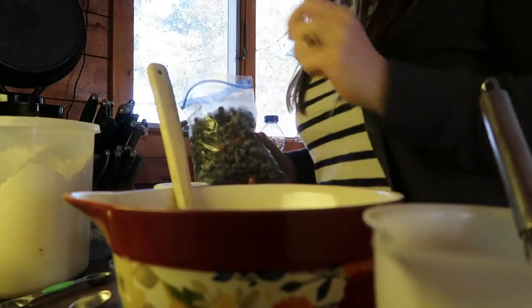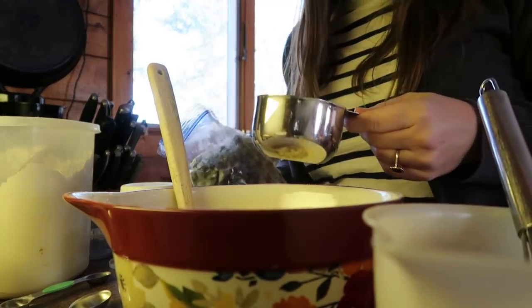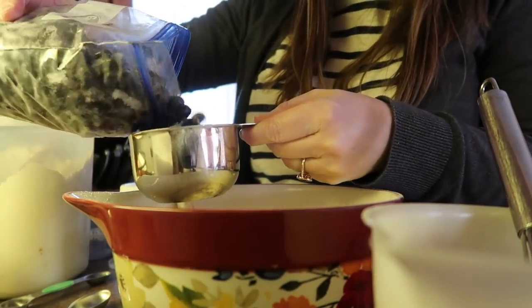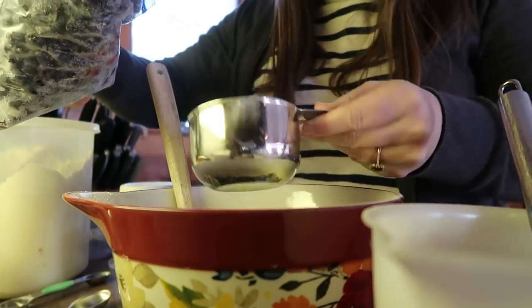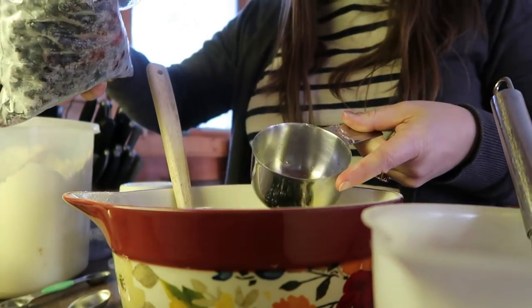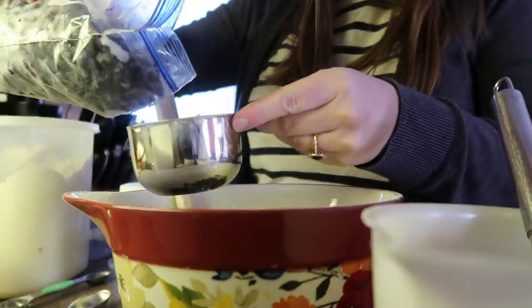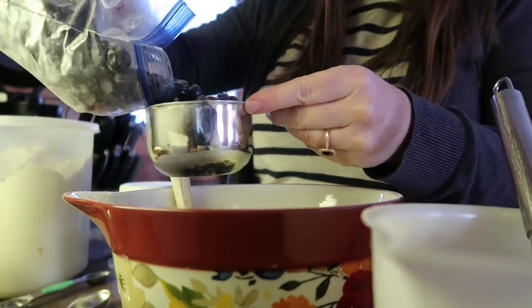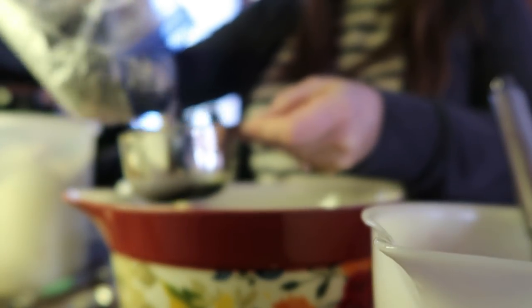The last time I made these, the recipe calls for two cups of blueberries and immediately Sam bit into one and said I need to put way more blueberries. You have to be careful though because you don't want too much moisture — then it takes too long to bake and the edges get too dark. So I'm going to go with two cups but throw in some extras — let's go two and a half today.